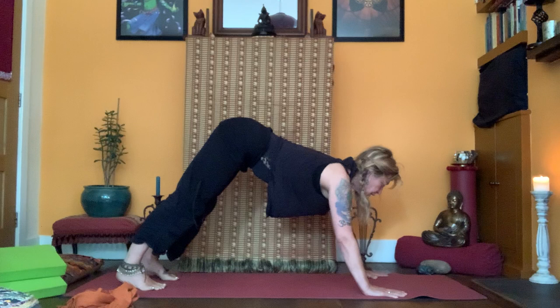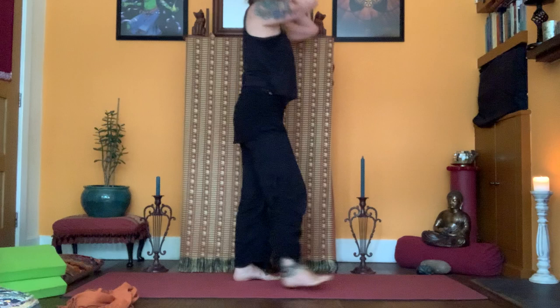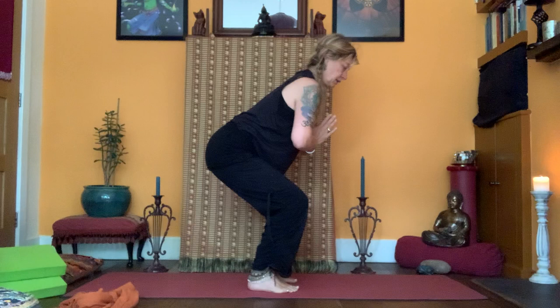Deer pose, elbows drawing in, walking forwards. Fly up and come into chair pose — Katasana — not dipping into the lumbar, keeping it neutral. Take the hands together and stay in Katasana, then twist.